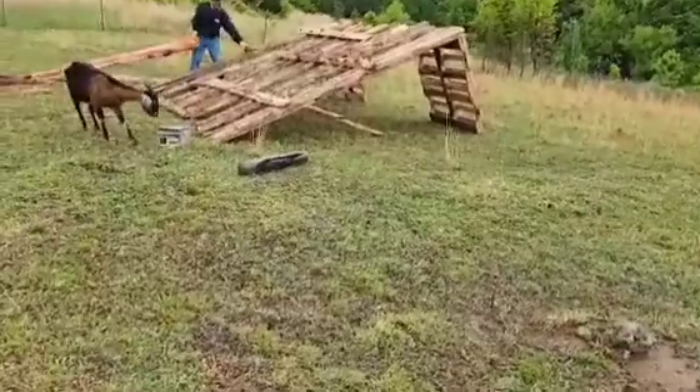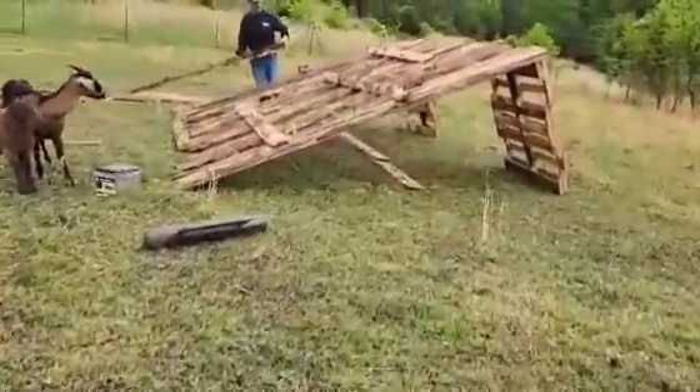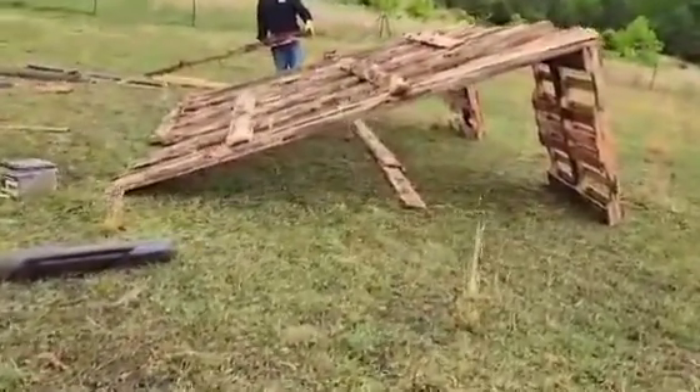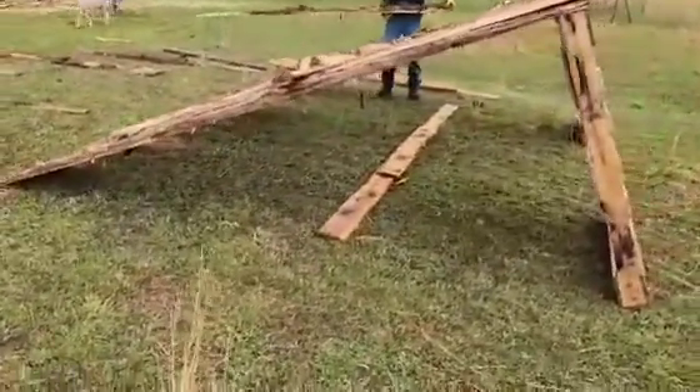As you can see, there's stuff everywhere. Carly, right there. Josh, right there. We are working on a temporary, somewhat temporary shelter. It'll just kind of get them out of the weather the best we can with these slabs that we got from the mill.